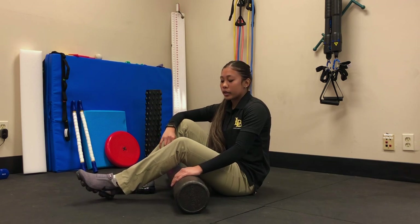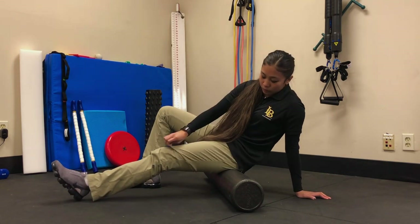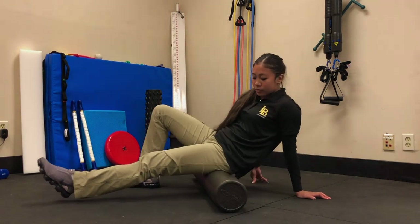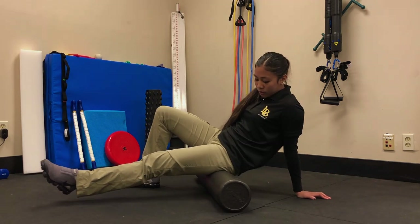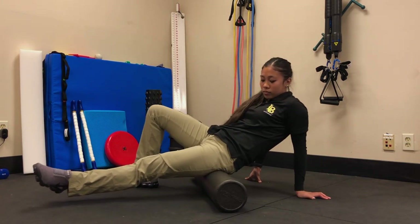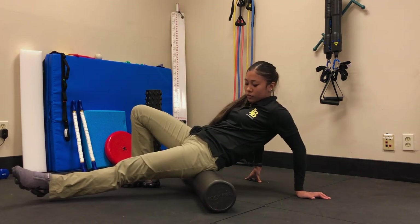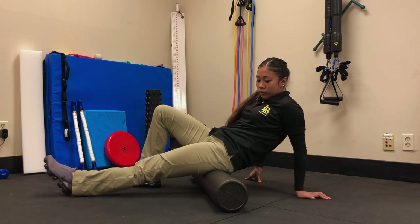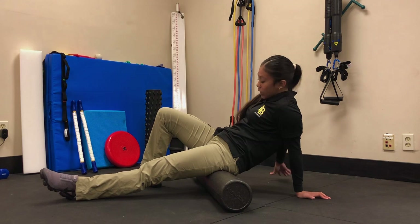Lastly, we're going to foam roll our glutes. Start in a sitting position, slightly rotated to the side you're working on. For the left glute, divide this into two zones again. Do the bottom zone for one to two minutes, then the top zone for one to two minutes. You can also try fanning. And don't forget to get the other side.